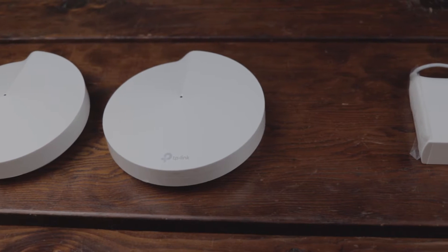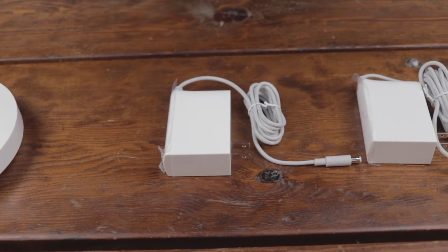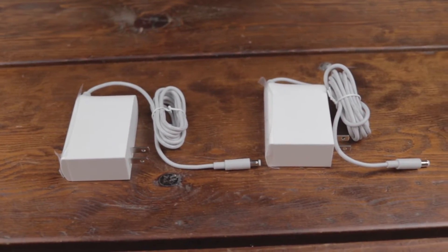The kit itself comes with two routers that can be set up in any order, two power supplies with a proprietary barrel-type connector, an ethernet cord, and some documentation that — let's be real — no one's really going to read anyway.